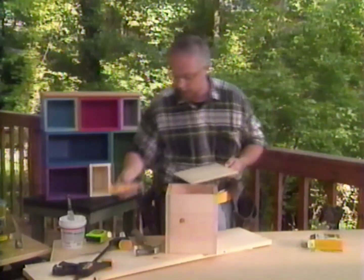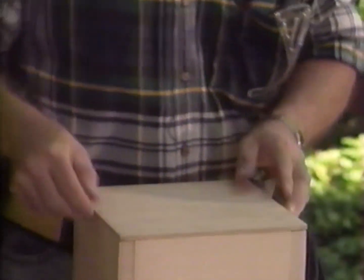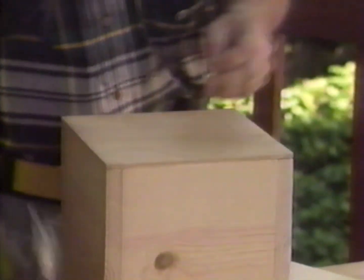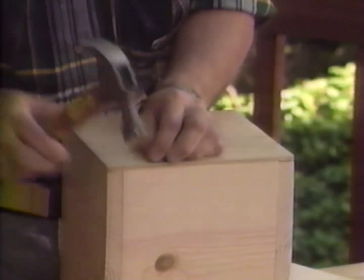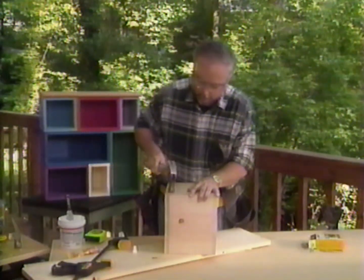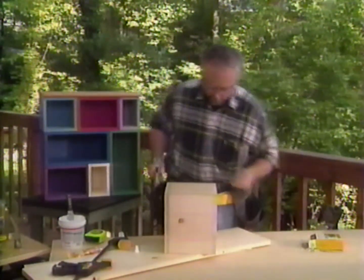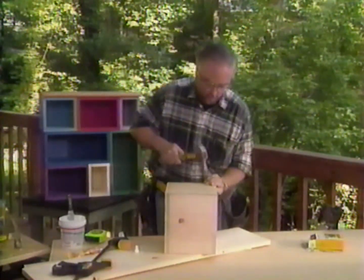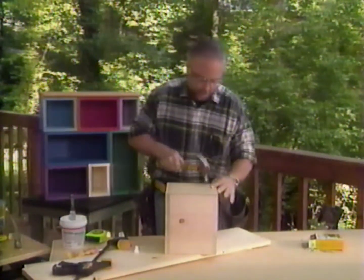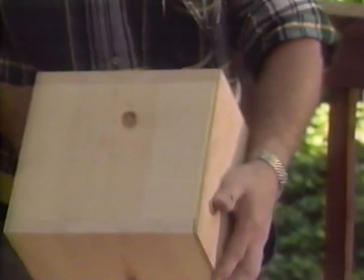This is a lot of fun to do because I'm outside — it's lovely weather. You can do this in your shop or out in your yard as well. Set that in place. These are 3D nails I'm using to hold it down. I'd recommend two on each side, but you get the idea.